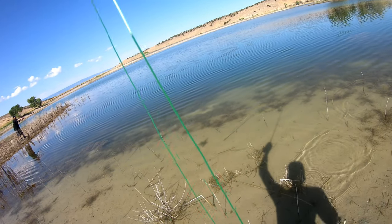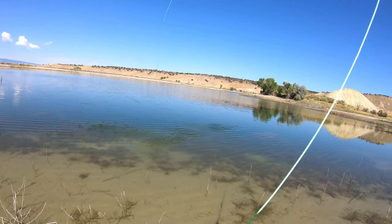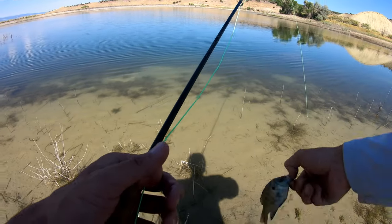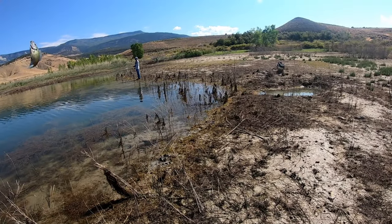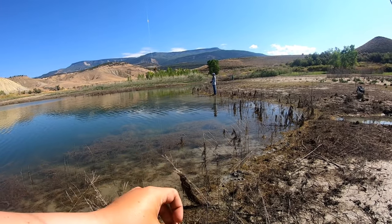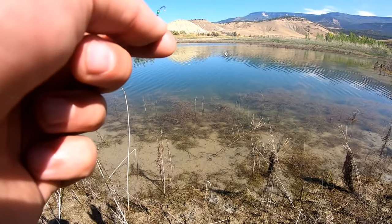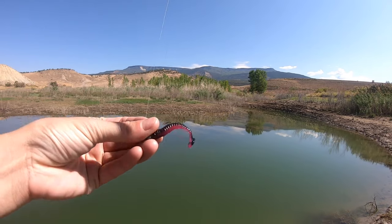Got an ultra tiny one here - well at least the skunk's out. Just barely lipable but definitely not keepable, so tossing that back. First fish on the hopper dropper setup - got a drake up top and a Nevercora midge on the bottom. That's what the bluegill took.